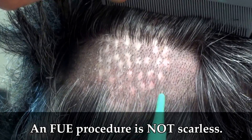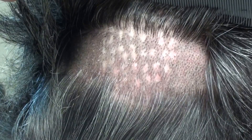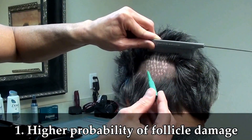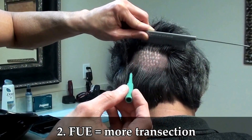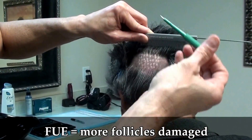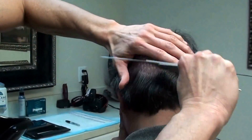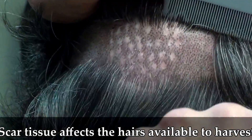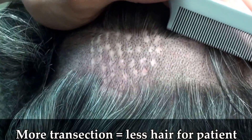In actuality, instead of one larger scar area you get all these smaller polka-dot areas — and there are multiple problems. First, if I have to punch using this tiny instrument, there's a much higher probability of damaging the follicle because I'm punching it out blindly. There's more chance of transection, more chance of the follicle being harmed, and more scar tissue underneath. When I go back to try to get more hair — like today — I have to go through that scar tissue, which causes much more transection and means less hair for the patient.